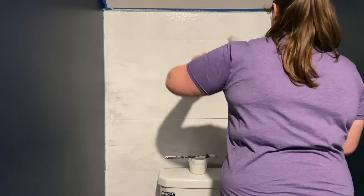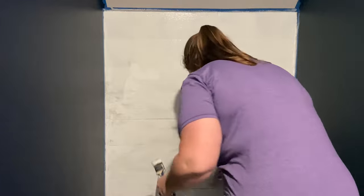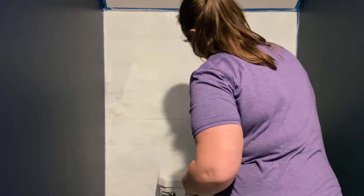Can we just talk about how much faster it went when I switched to a roller? It was unbelievable. Once again, major fail on my part. Don't try to do it with a paintbrush - use the roller.